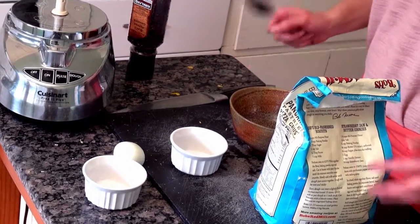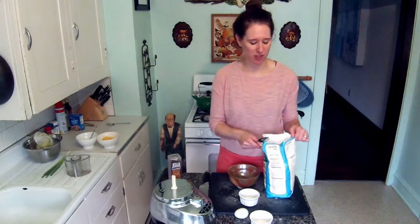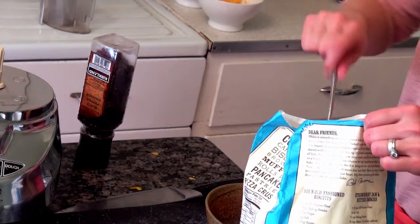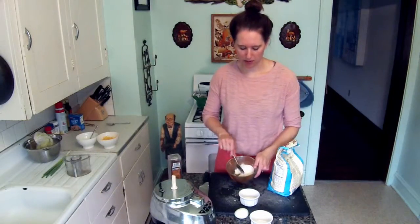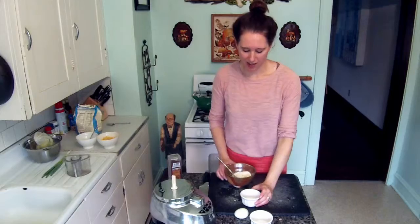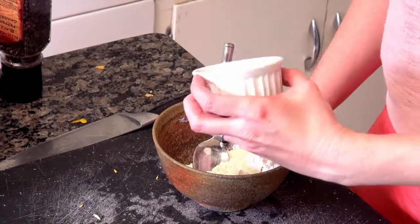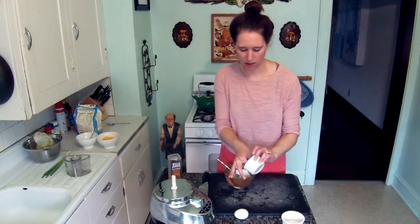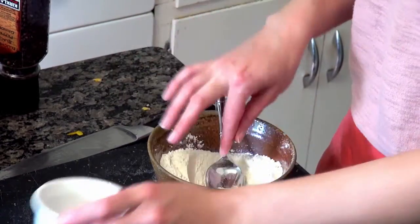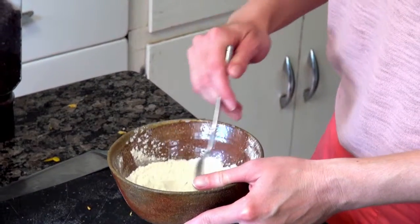Next we're going to get our dry ingredients ready. For this recipe I'm not too fussy with measurements — I typically do a few heaping spoonfuls of flour, about a little more than a quarter cup. To that I'll add a quarter teaspoon of baking powder and a little pinch of salt, then mix so the dry ingredients are combined. I'll set that aside.